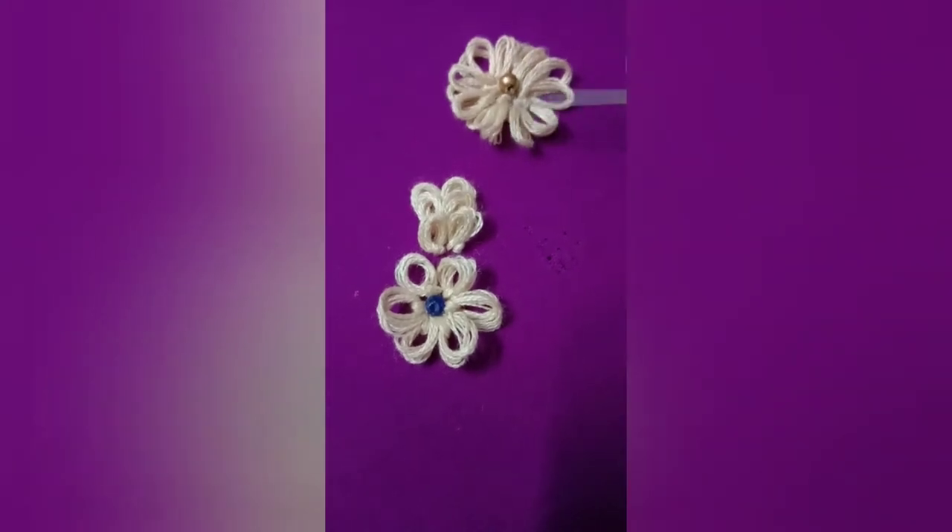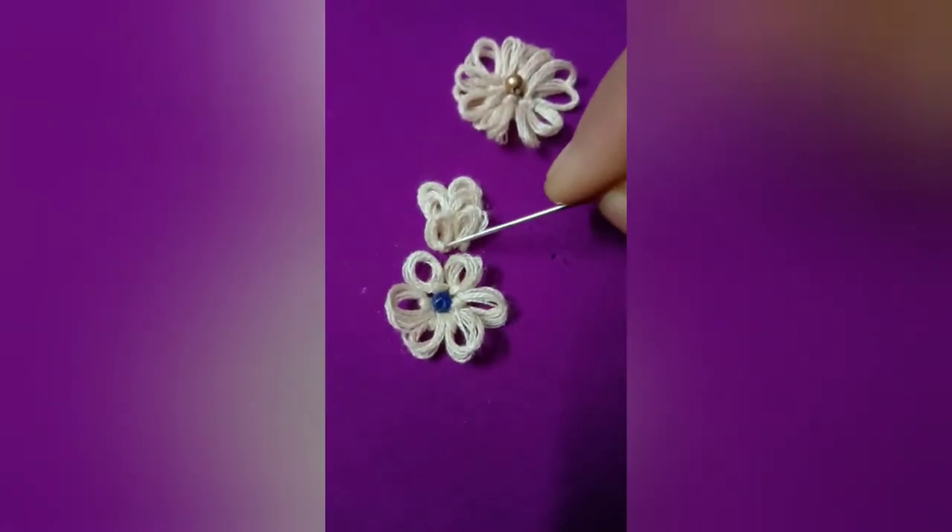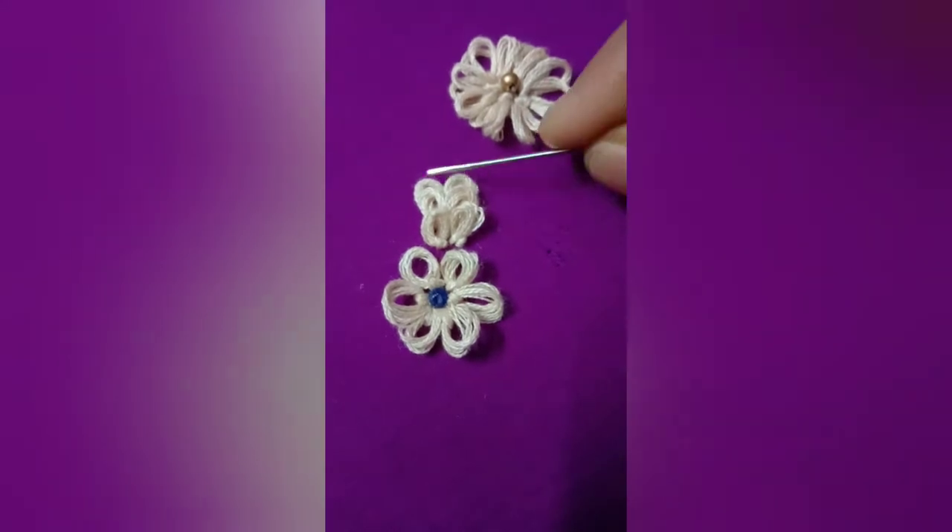Hi friends! Welcome to my channel! Hello everyone! I am showing you ring knots in this video.